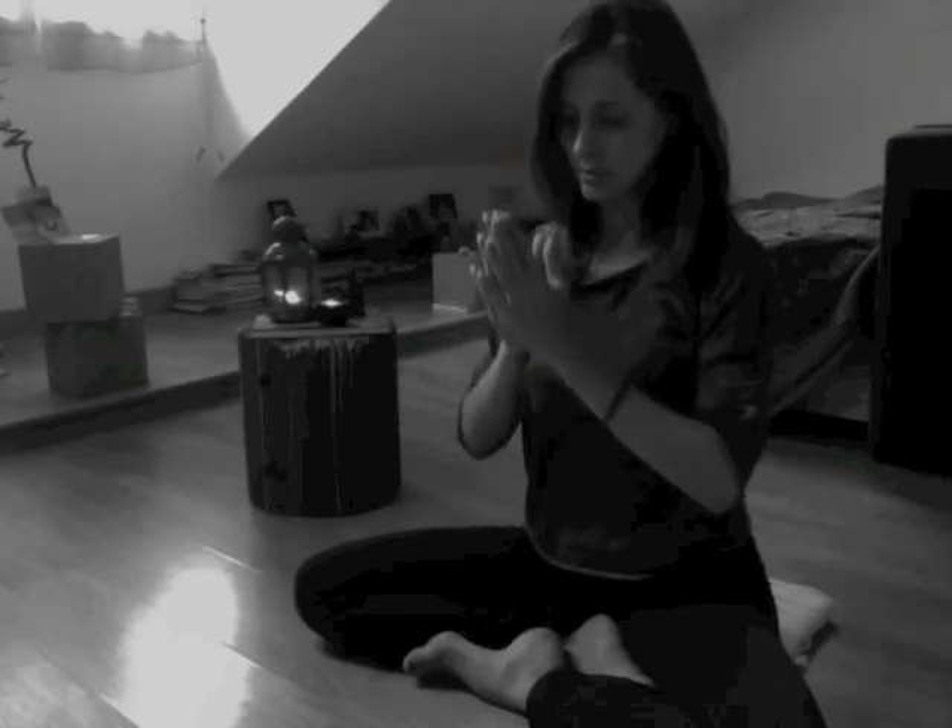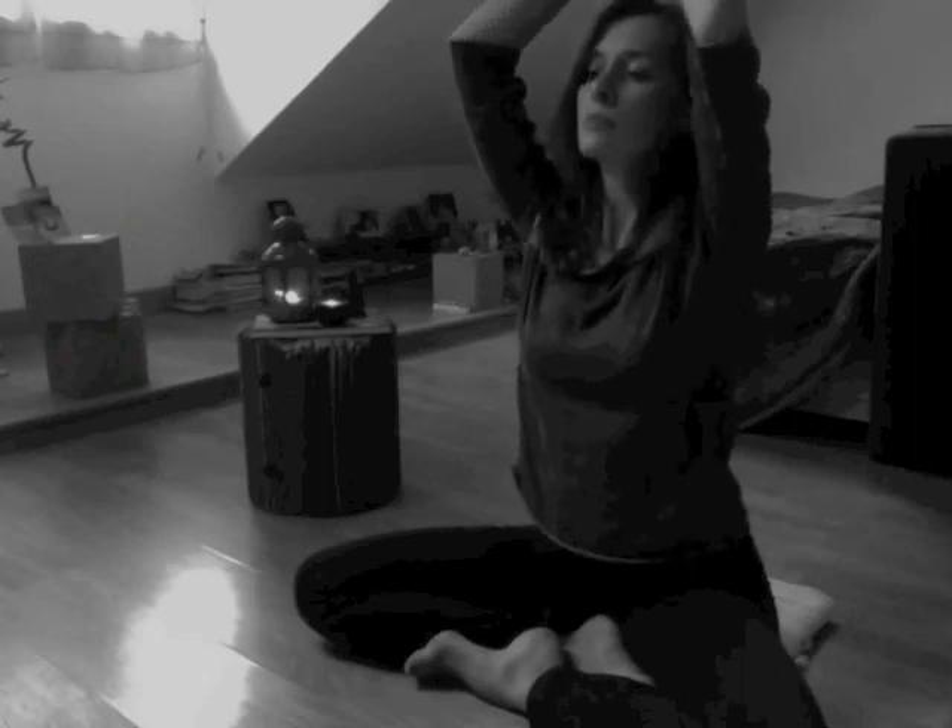Two more times. Inhale, reach the arms up, look up, and exhale hands in front of your heart. Inhale, circle them up, and exhale — this time keep your hands in front of your heart. Thank yourself for being here with your practice and your breath. Namaste.